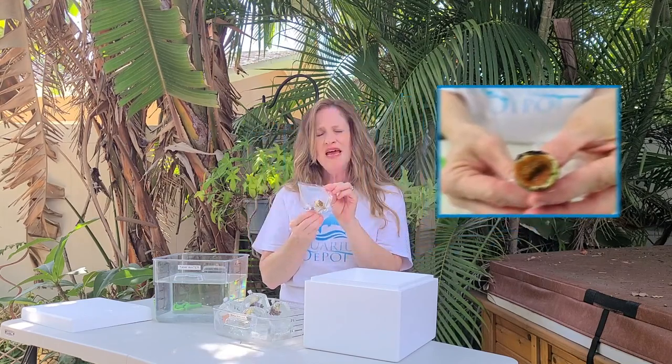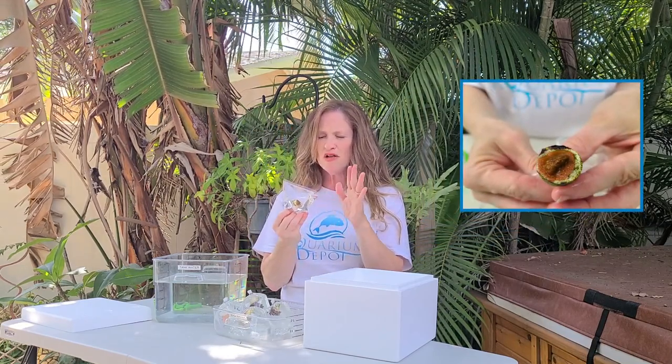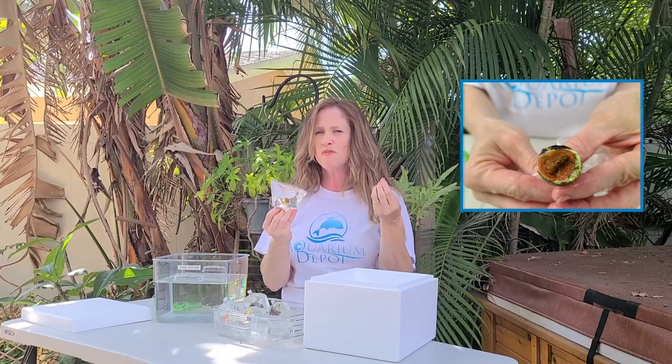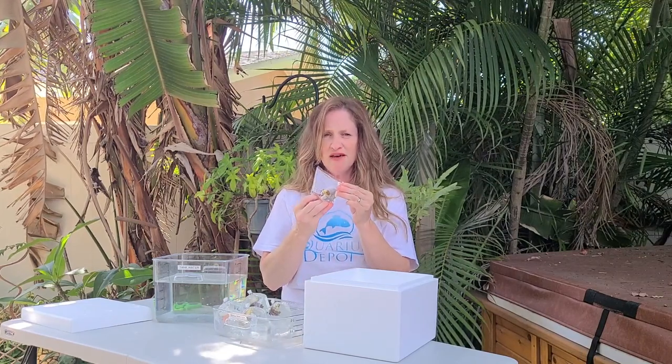We also have a mystic sunset Monty, and this is an amazing piece of coral. It's got a pink body with a purpley blue polyp. Sometimes you won't see the polyps while they're in transit or until they get happy into your tank, but just give them a few minutes.